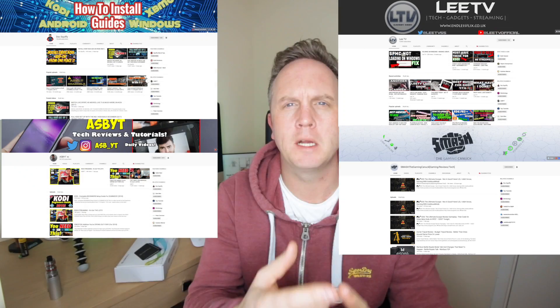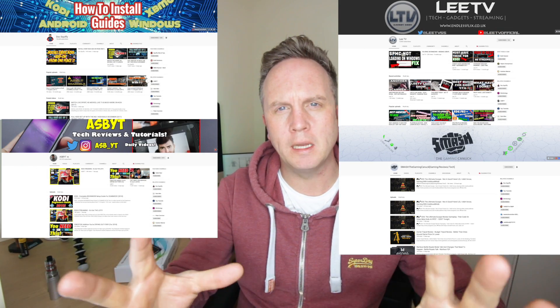What up you awesome people and welcome to another review. Have you ever seen the content creators — Doc Squiffy, ASBYT, LeeTV, Smash — that record their screen, like if they're doing an Android Box tutorial or a review? Well, this is how they do it.